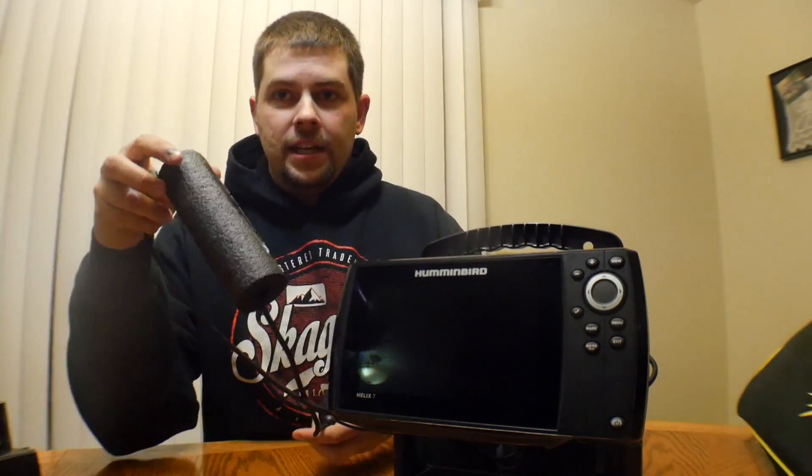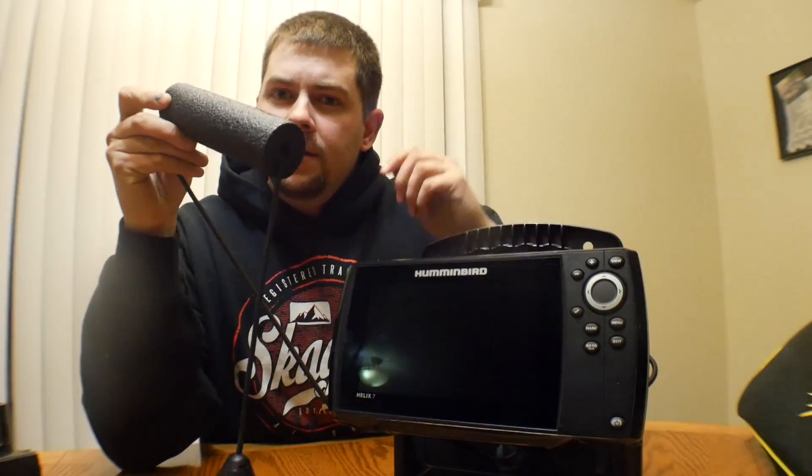What I'm going to do here is show you how I have a Humminbird Helix 7 set up for ice fishing. The main thing you need is your ice transducer. This is a 920i — I'll put a link to the transducer in the description.